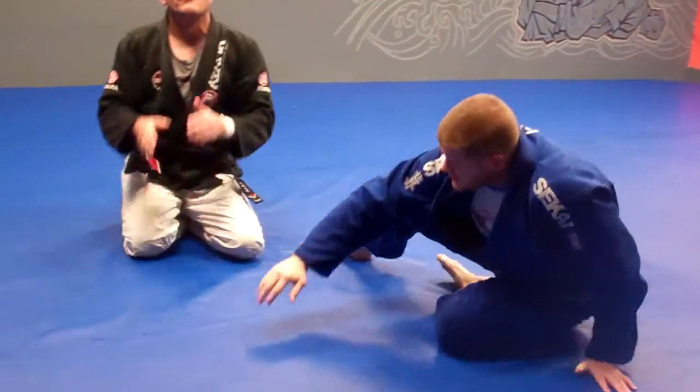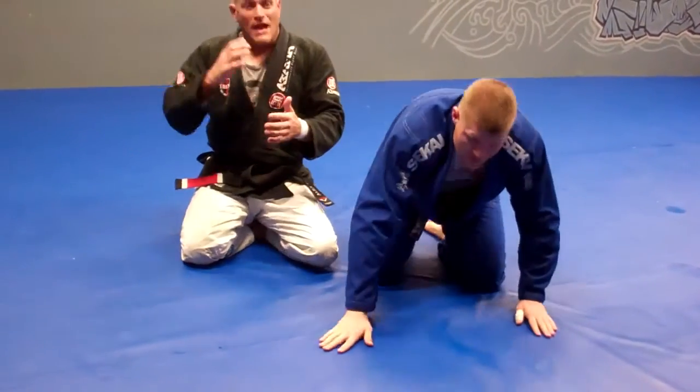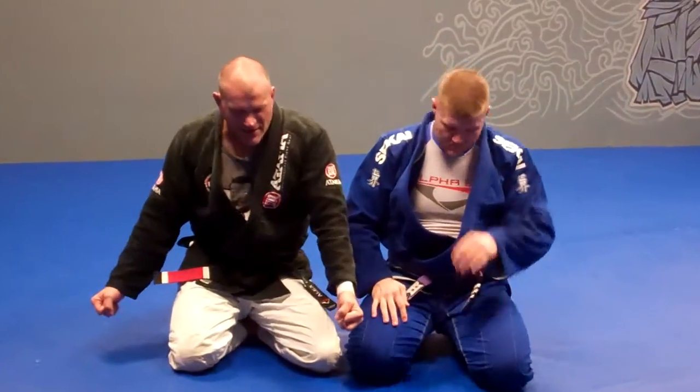Quick recap: prevention is always easier than actually beating that whole set-in, pressurized diaphragm of the knee on belly position. Work your hips. Use that momentum in your hip turn to conduct the escape — not your arm pull.